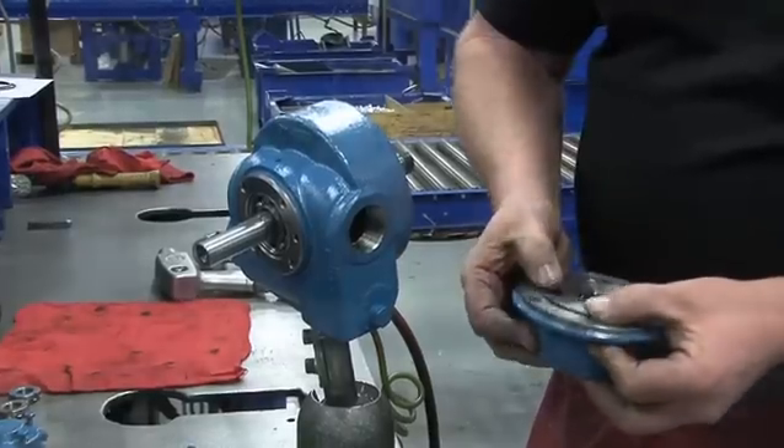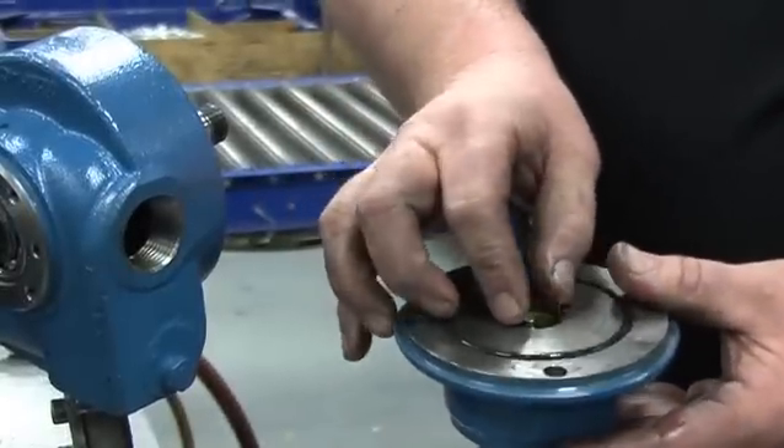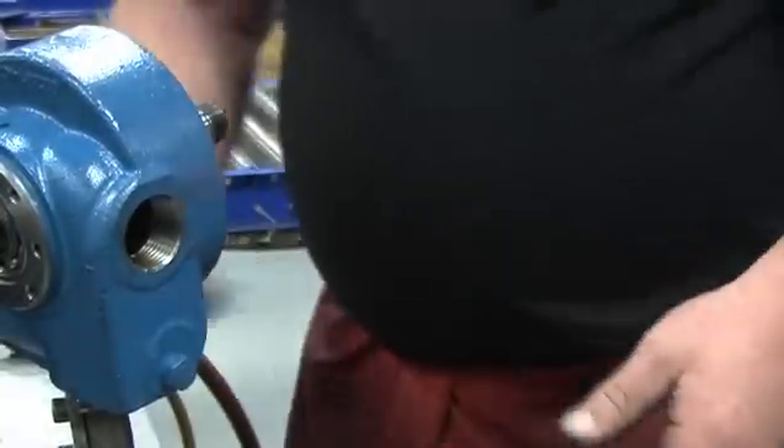Inside the head assembly, you can see the head O-ring, the bearing, and the jacket of the mechanical seal. Set the head assembly to the side.